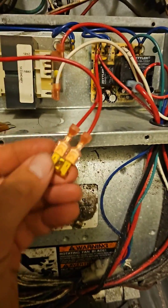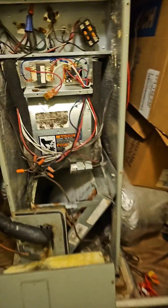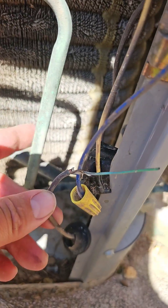Uh-oh. Fuse blew again when I turned it on cooling. Now let's go check the outdoor unit. Found this bare thermostat wire touching this piece of copper.